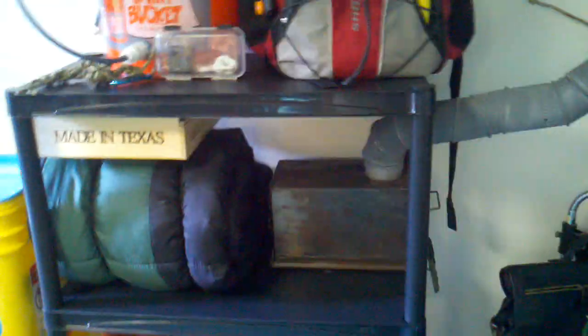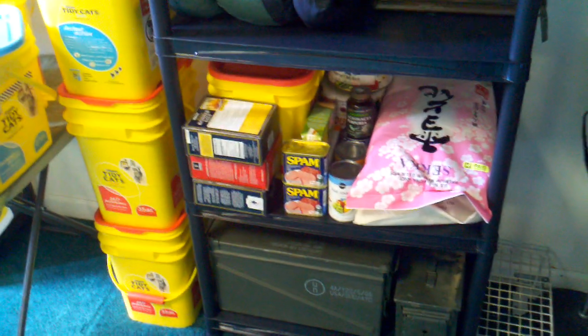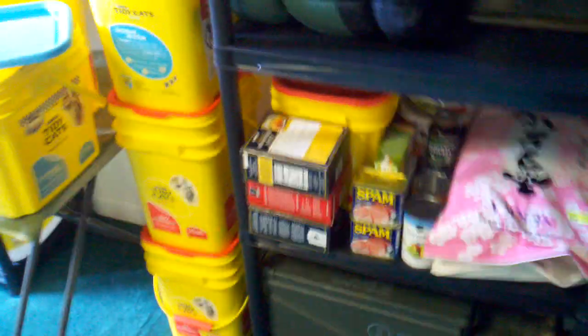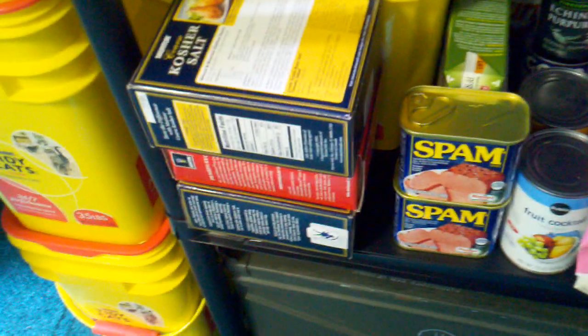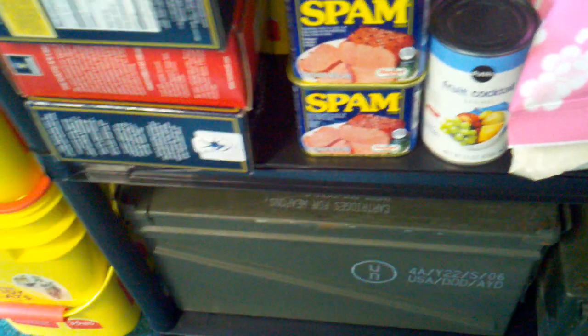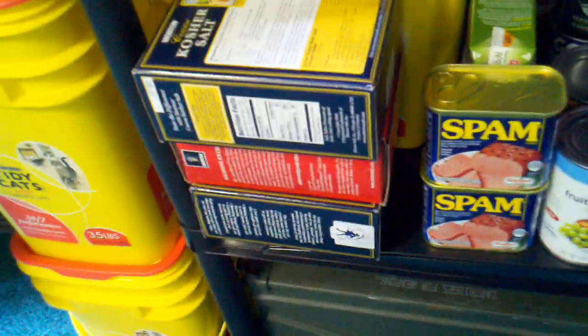We've seen what an ammo can will do. I don't know if a lot of you are putting away salt, but these are boxes of kosher salt, which I like — it's mild and not incredibly bad for you. That's a box of ice cream salt, rock salt, and that's also to preserve salted fish, salted game, stuff like that.